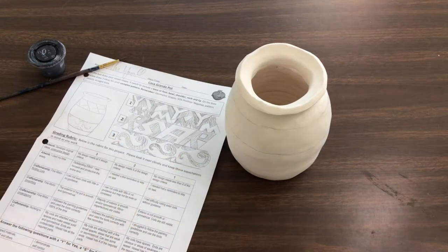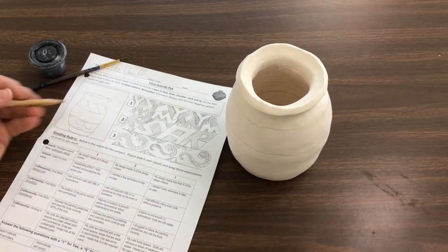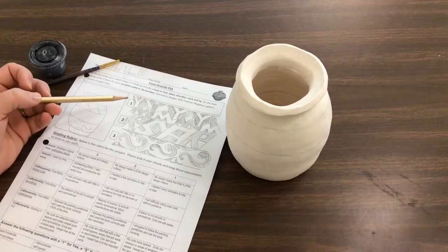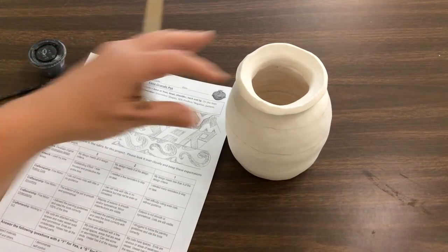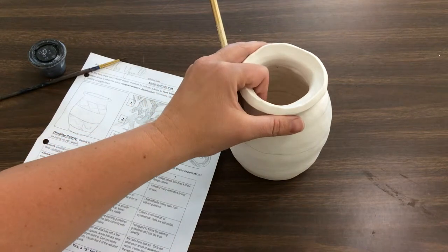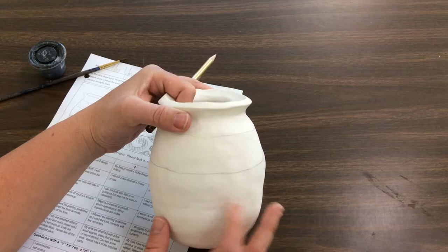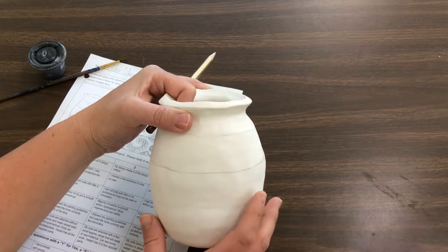Today I want to talk about putting your design on your Casagrande vessel. When you get your clay back today, this is now bisque, so you can tell that it's a different color. It's white instead of gray, and it is more permanent.